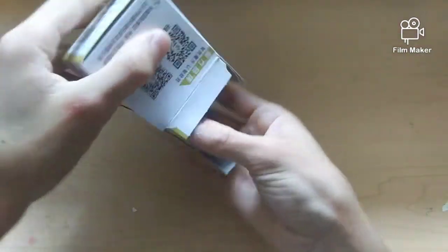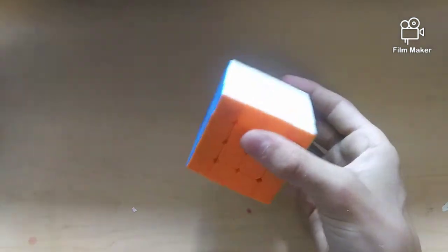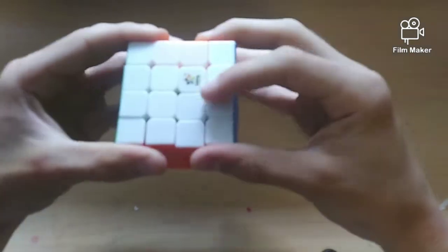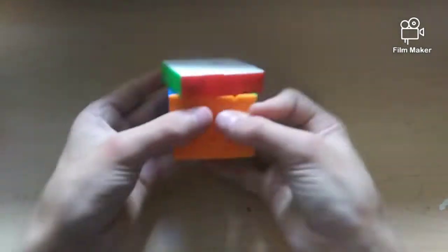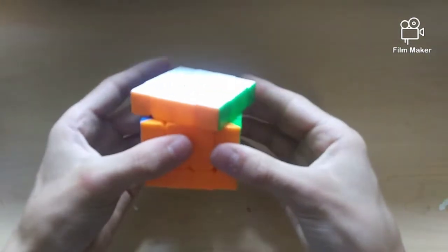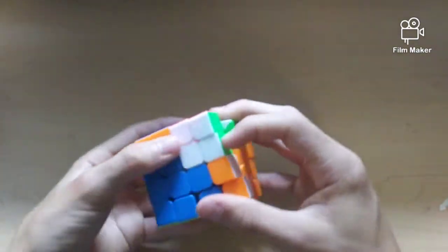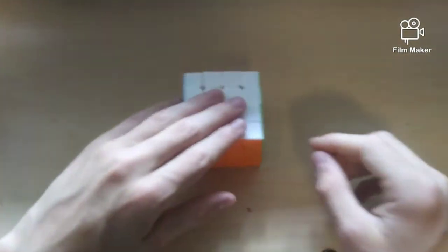Now moving on to the 4x4s — here's the Yuxin Black Kirin 4x4. I had high hopes because of the 3x3, but not because of the 2x2. This is extremely tight and dry — definitely nothing like the 3x3, pretty similar to the 2x2 though. Very very crispy and dry, really really slow. Can't do a 45. I don't want to pop this thing — I feel like I could get a really bad lockup. It's just really dry, tight, crispy, and pretty unsatisfying to turn.